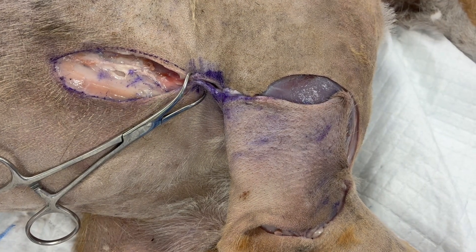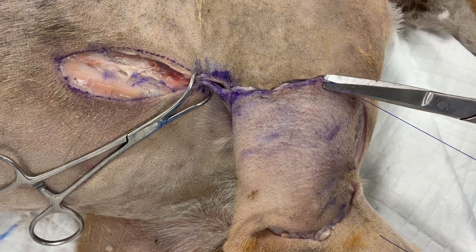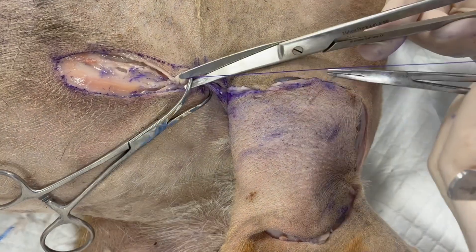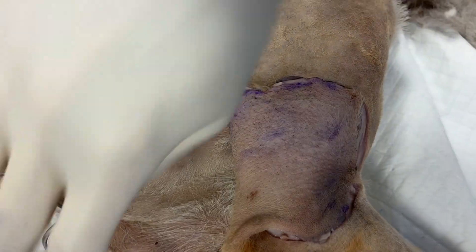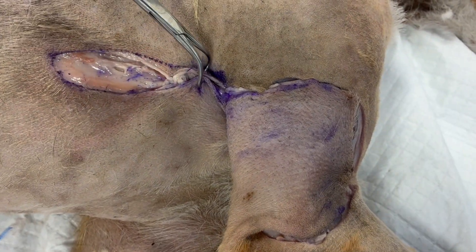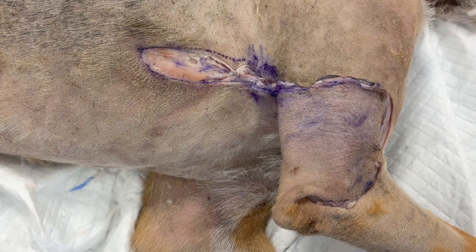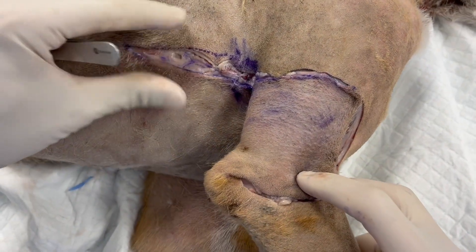Here are a series of additional interrupted sutures for the flap, and note that we have minimal tension. To finish this off we would add a few more deep subcutaneous sutures and come across this with a superficial subcutaneous layer, then add our skin sutures on top of that.